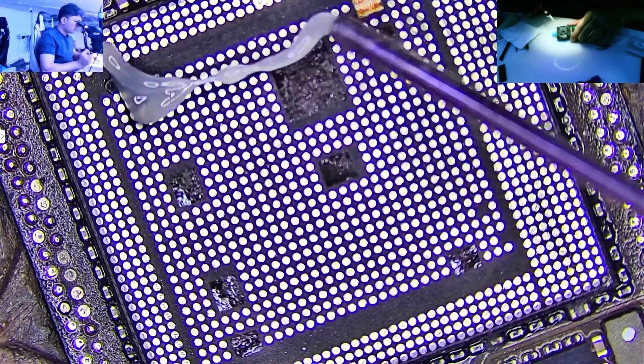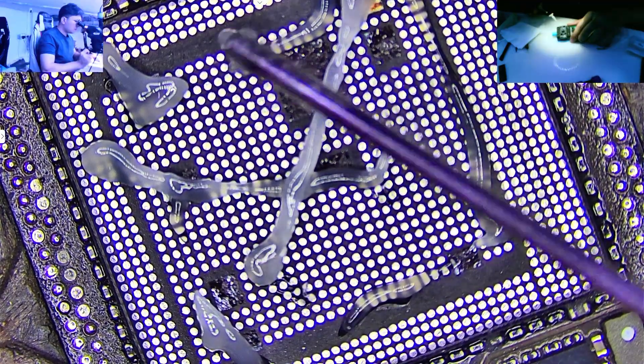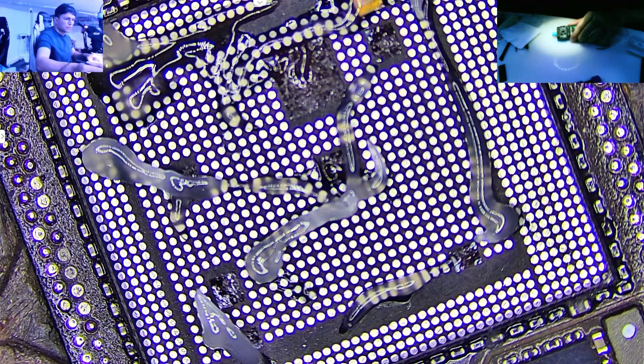Welcome to Phone Rescue Experts. In this video I'm going to show you how I clean an iPhone 11 CNC board step by step to prepare it for a CPU swap. This exact method works for any CNC board, whether it's an iPhone 10, 11, 12, 15 or even the latest models. So let's get started.